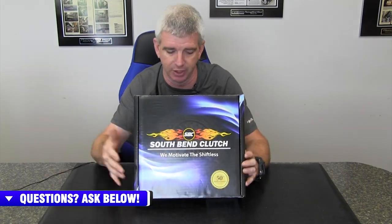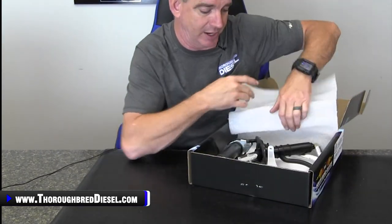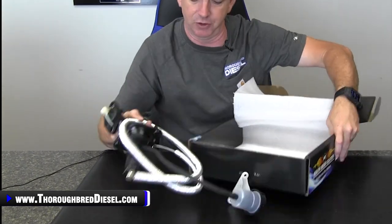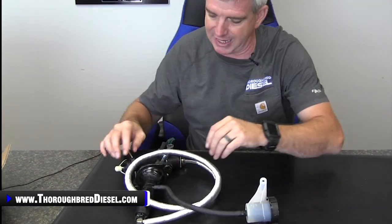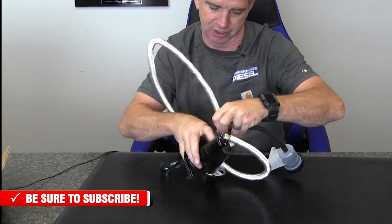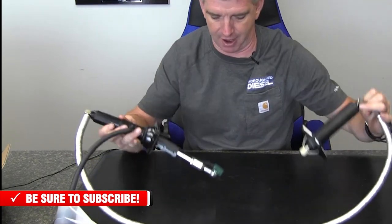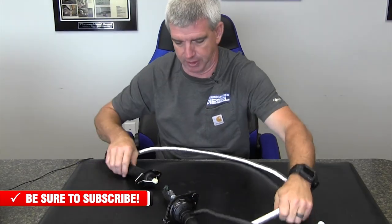We carry upgraded hydraulic assemblies from both South Bend Clutch and Valera. In an upgraded hydraulic assembly kit for the Dodges and the Fords, you're going to get the master and the slave cylinders. They are pre-assembled and pre-bled, which is a huge thing. Anyone who has ever had to bleed a clutch master cylinder or replaced the slave or master cylinder in single units and then bled it out for it to function correctly will know what I'm talking about.